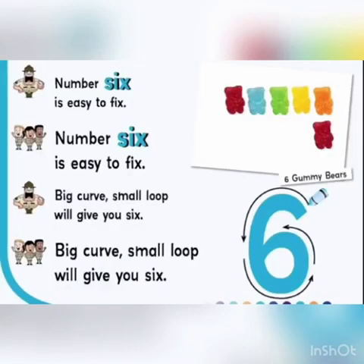Number 6 is easy to fix. Big curve, small, and we'll give you 6. Here is our number 6.